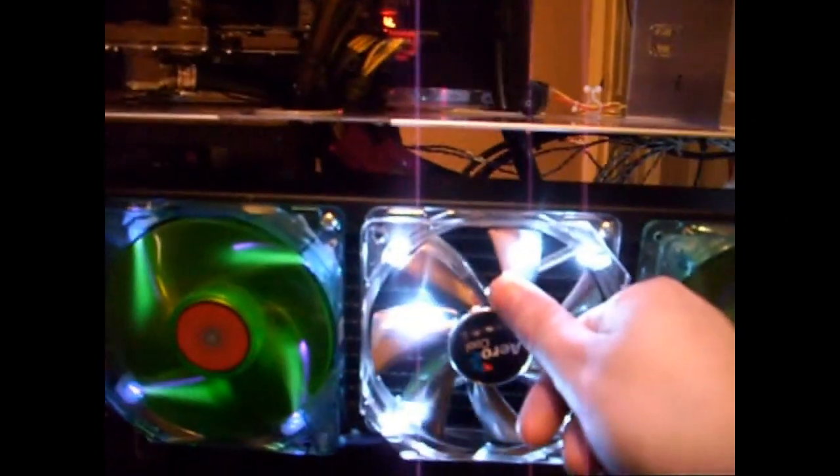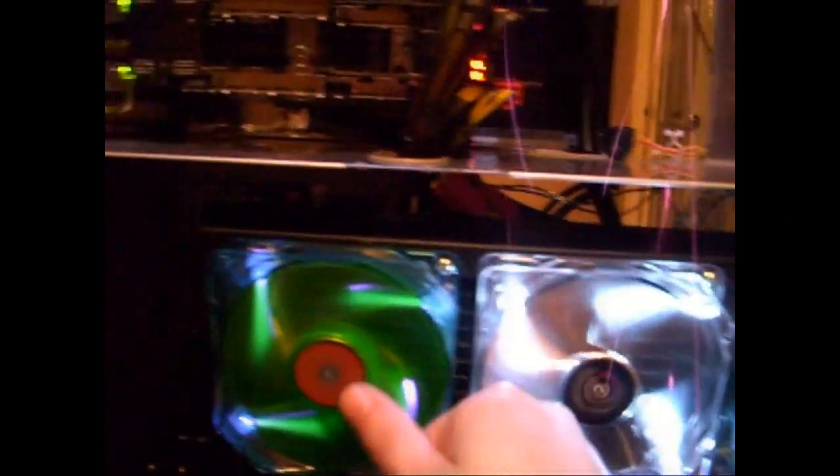I don't know whether you can make it out there — the centre thing, if you look at that and then look at that, the difference is speed. That one is very easy to stop. That one's not — that hurt. So that's the difference in RPM on those fans. The Air Recall ones I wouldn't recommend to anybody — they're really not up to the job.